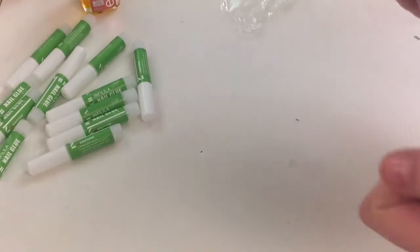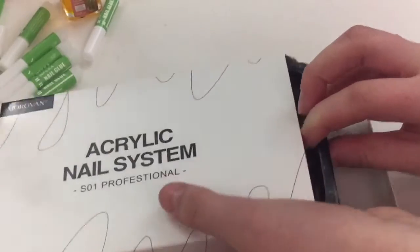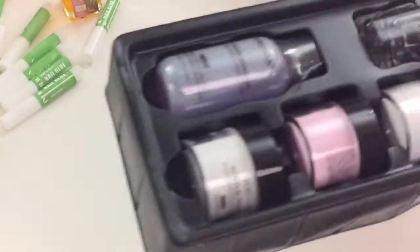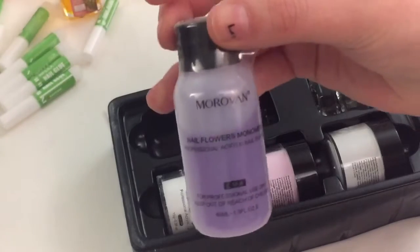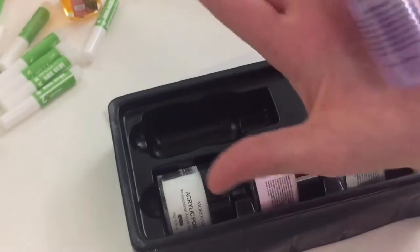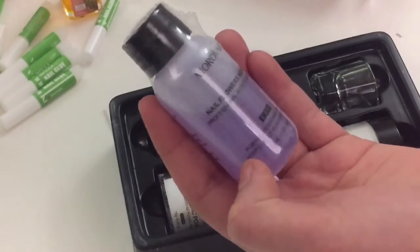I can already smell the monomer through the hole — it's not as bad as I thought it would be. The smell isn't bad, it's just strong. Here it is — let's see. This came pretty full. This is what it looks like, and here's a comparison to my hand.